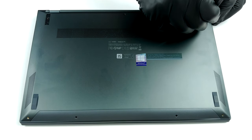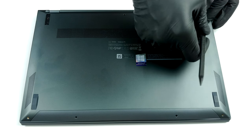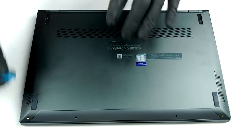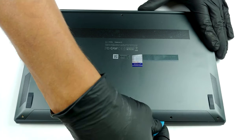At first glance, only five Torx head screws are holding this laptop's bottom panel. However, ASUS has hidden two of them beneath the back feet of the laptop. Remove the feet with a sharp plastic tool. Then, undo all of the seven total screws, and carefully pry the bottom plate.